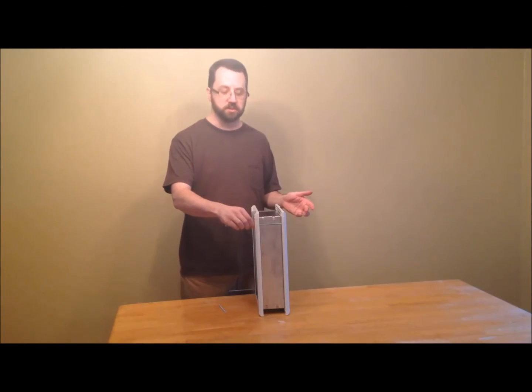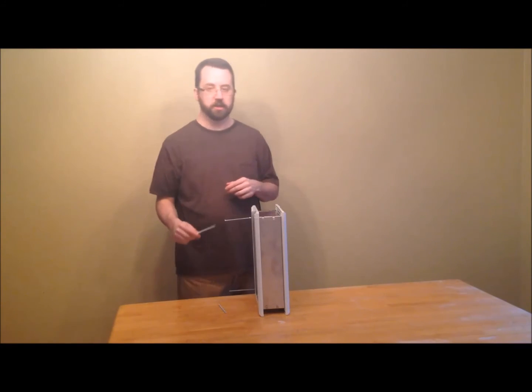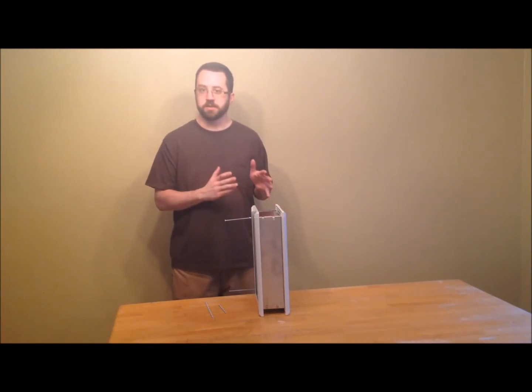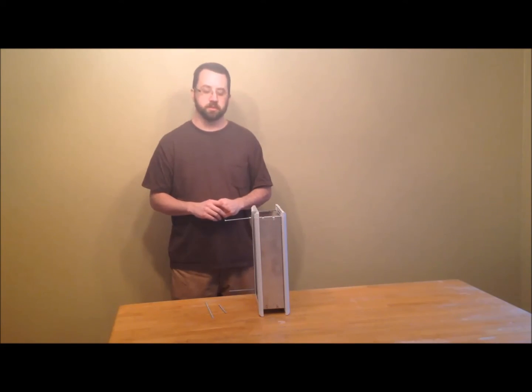Of course you have to do the same thing with the others — pull them out, cut to length, put the loctite on the end, put the screw back on and screw it back in. That's basically it. This is, like I said, the best pet door on the market in my opinion. Doing what you have to do to get through this one step of the installation is worth the effort, because they just don't get any more durable or more weather-tight than this one.